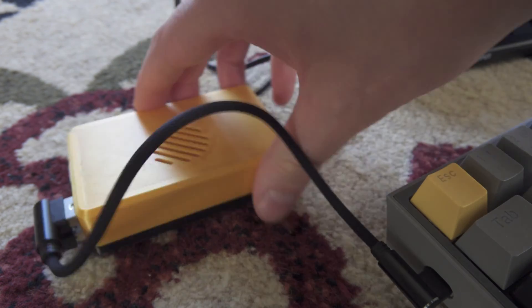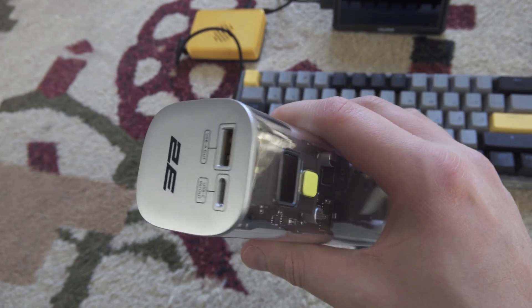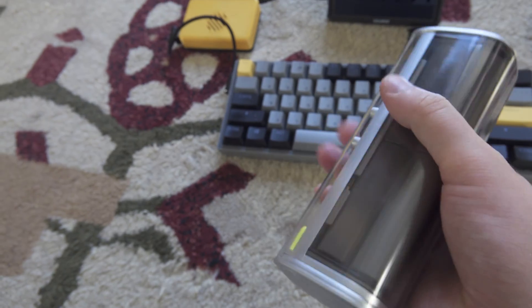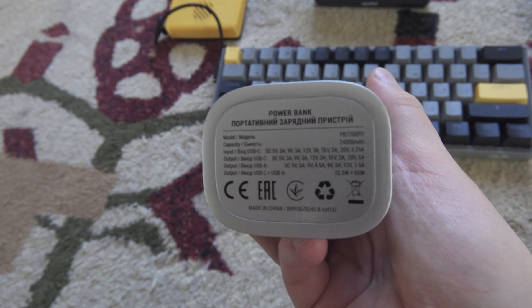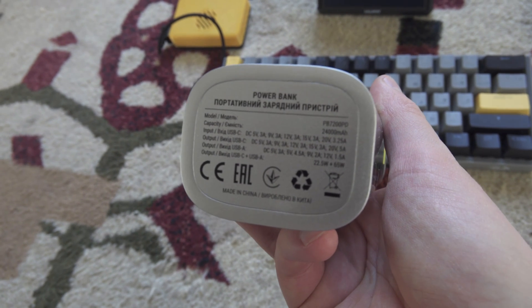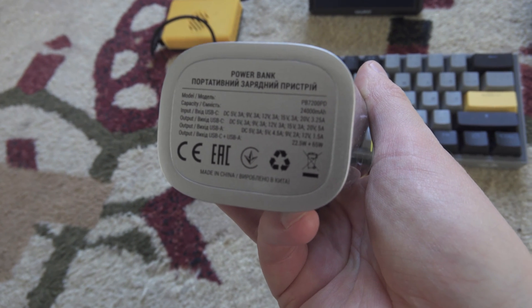How can you provide 5 amps? You need a power bank with a power delivery option, 12 volts output. I think around 65 watts will be enough, and check if it can output something like 4 amps or 4.5 amps for those 12 volts. That would be perfect.